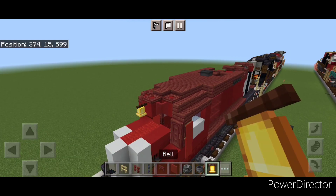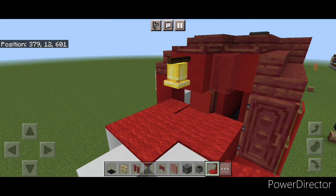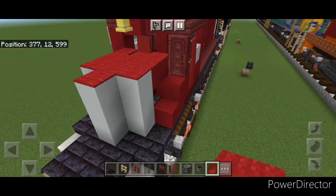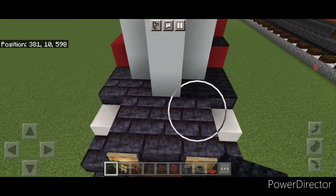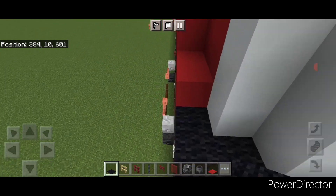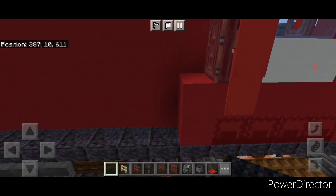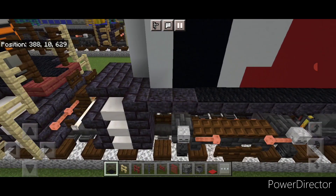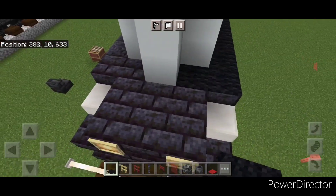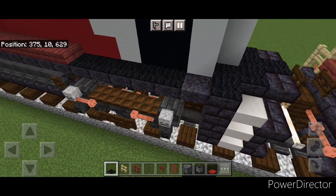Then put a bell on this front middle and cover the top of the nose in red carpet. Then take out black carpet and put one here, then come around this corner a T-shape on the front. Come around this corner and two here. Come behind here, skip one block back, start with black carpet and come all the way to the back, then around this corner a T-shape on the back. Then come around this corner and across here.